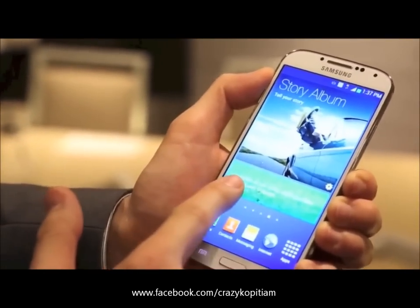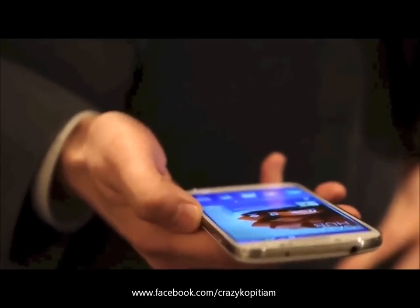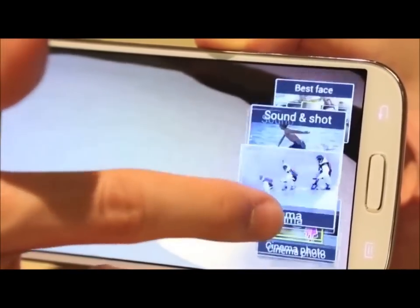It's got a 5-inch display, a 13-megapixel camera, a sleek profile, and it's packed with features.